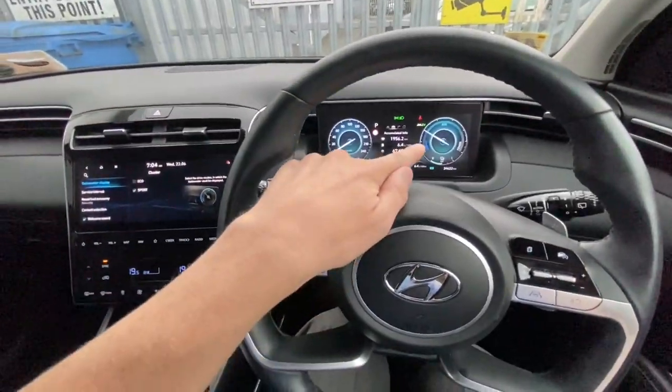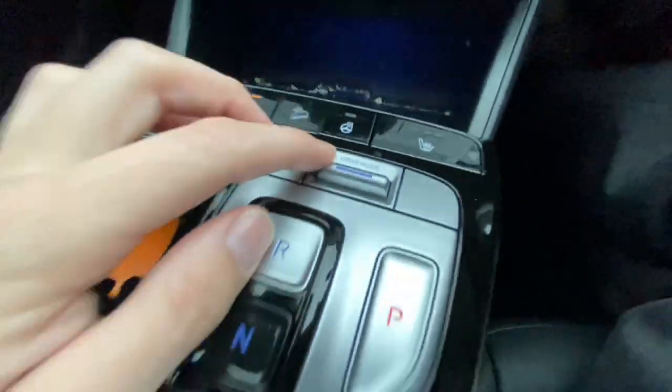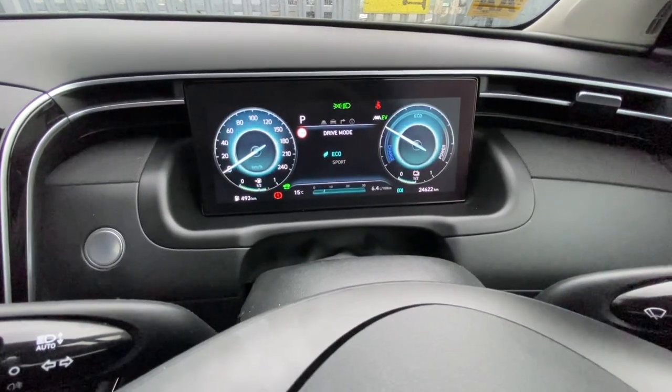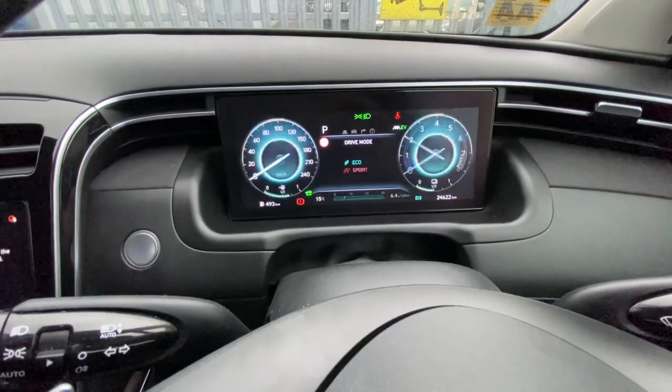I always assumed that on these, if you went into the different modes — you have sport mode and an eco mode — if I go into sport, it always gave me a tachometer. Go back into eco, and it just gave me the eco display. I'd assumed that's how you access a tachometer.